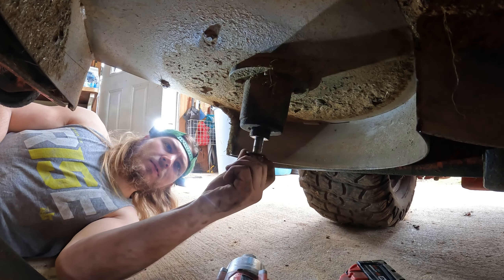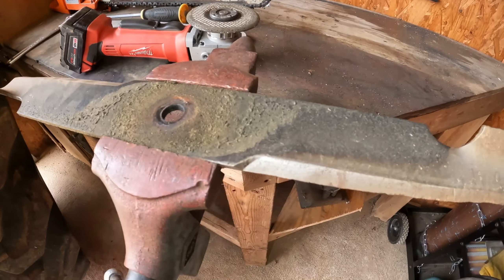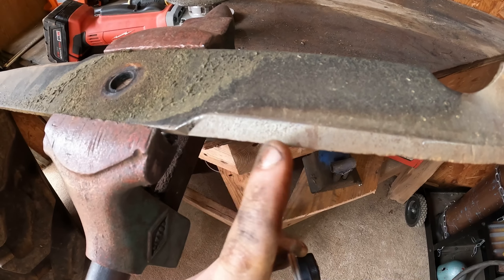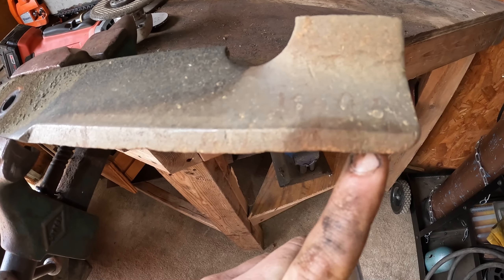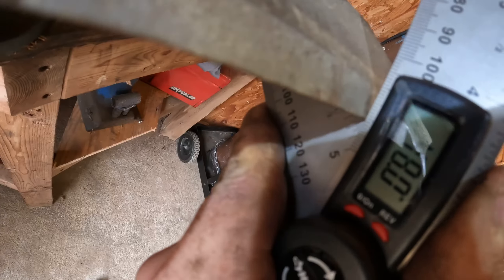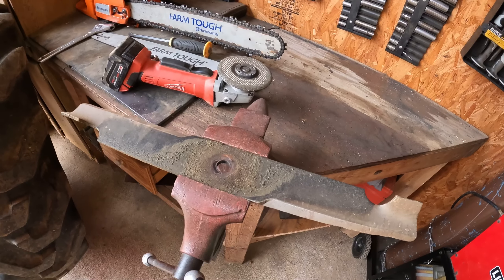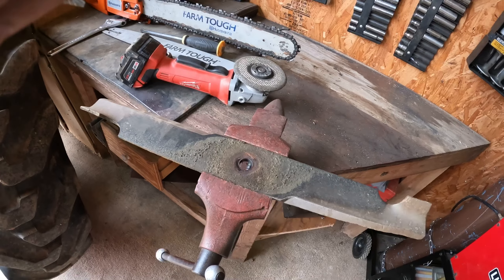That's the last one. I got her chucked up in the vise. As you can tell, this right here ain't too bad but still needs to be hit a little bit. Out here on the edge you can definitely tell it's been used. I got my angle gauge on here — I'm at 48 degrees. These are supposed to be 30 or 35, so got a little bit of material to take off, but shouldn't be too bad.